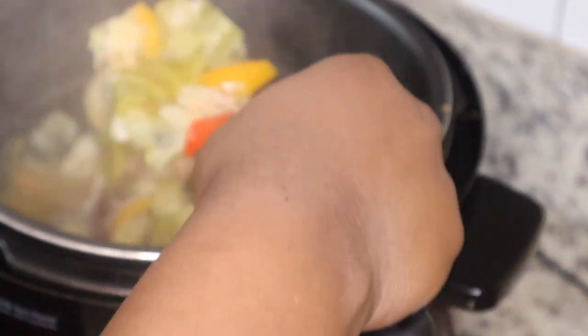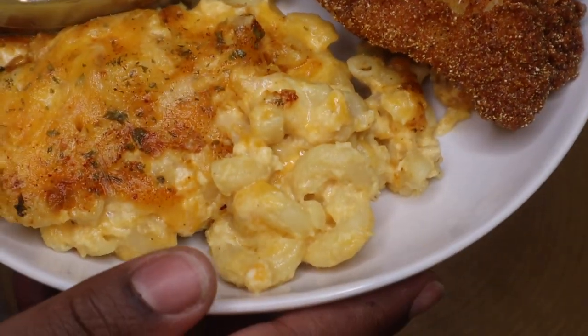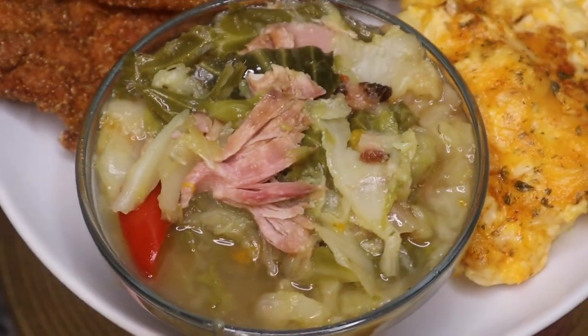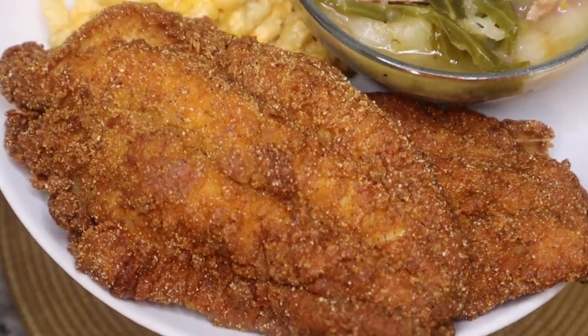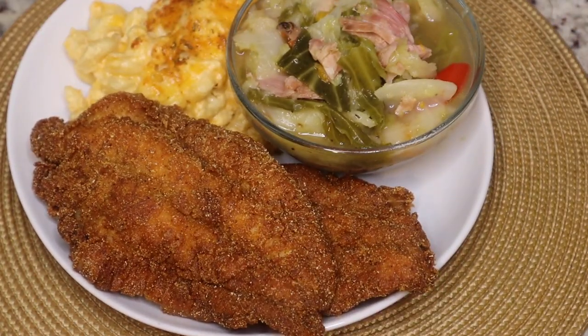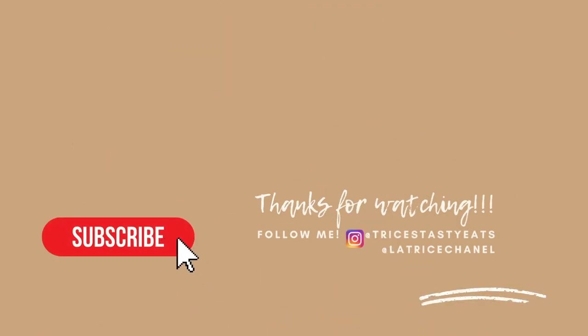I'm just going to put everything on the plate. This is the finished product — look at that mac and cheese, that delicious cabbage, and this delicious mustard fried catfish. I forgot to cook some cornbread, but you can make some to sop up your cabbage. I hope you guys enjoy these recipes — please make sure you like, share, comment, and subscribe. Bye!